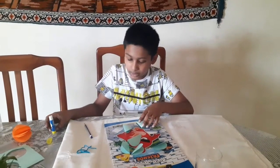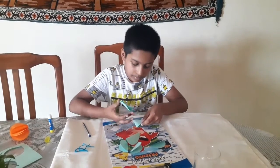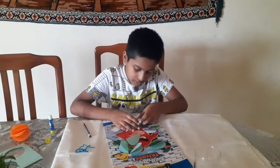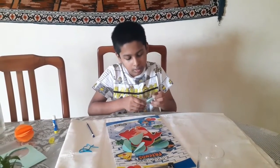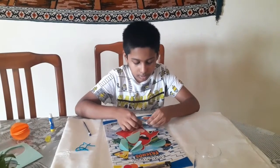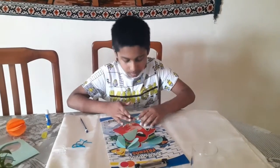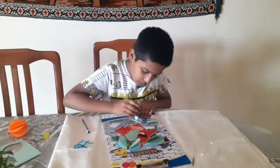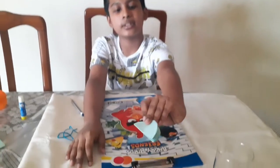Take one folded circle and stick it to another one. Keep sticking them on top of each other until you have no more circles left. After you finish sticking all the circles together it should look like this.